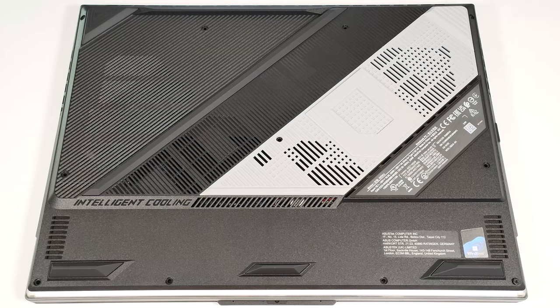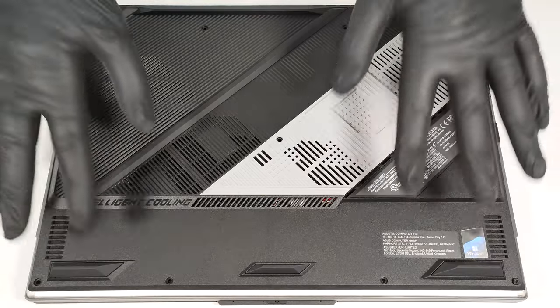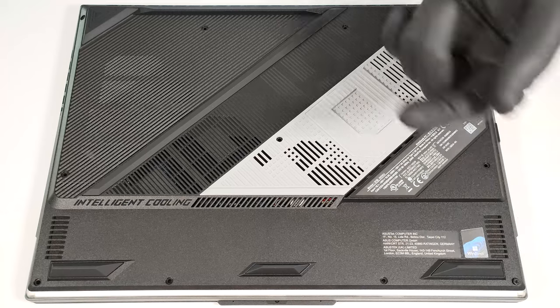To open this powerful notebook, you have to undo 11 Phillips-head screws. The one in the front right corner is captive and it'll slightly raise the panel up.